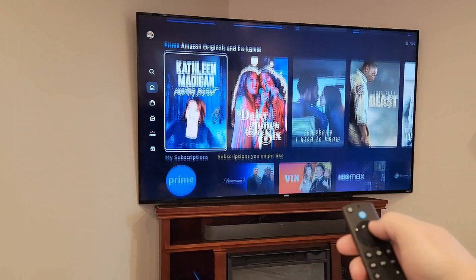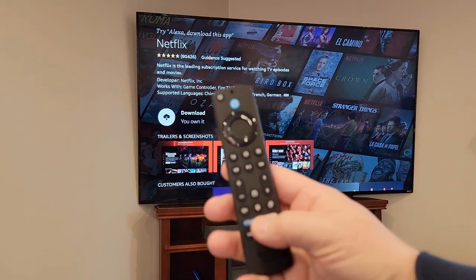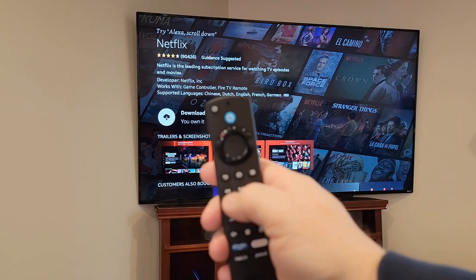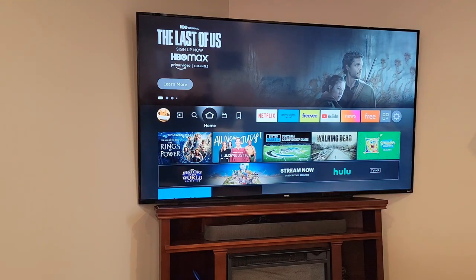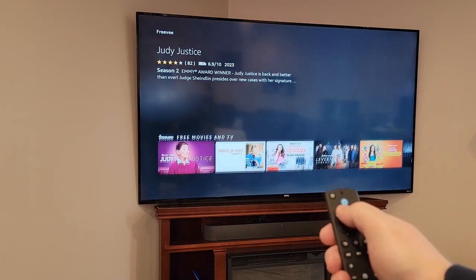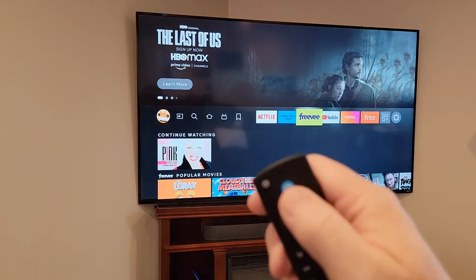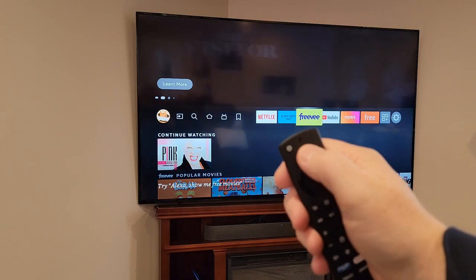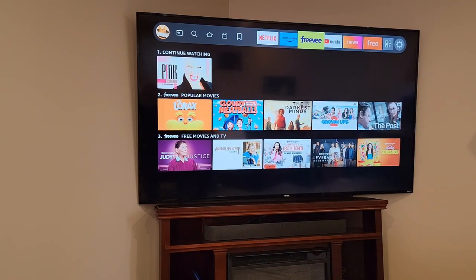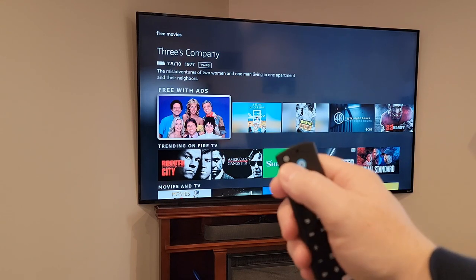One thing I do notice about this is the picture is very clear. Anytime you want to go back to the main menu or the home screen, press the little one that looks like a house. This is considered the home screen — there are all your apps and you can scroll down. To use Alexa to speak, you can speak into the remote — hold this button down. There's a little blue light on the remote and a little blue light that circles on the Fire Cube also. When you're all done, if you want to turn the Fire TV off, hit the power button in the top left.